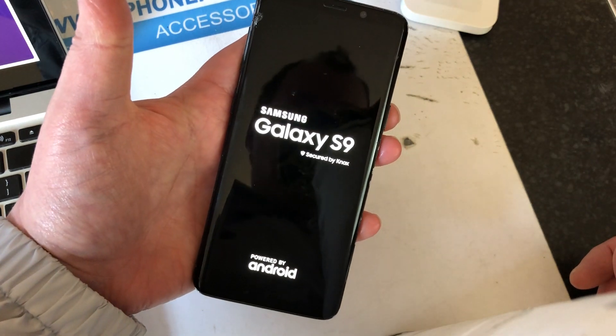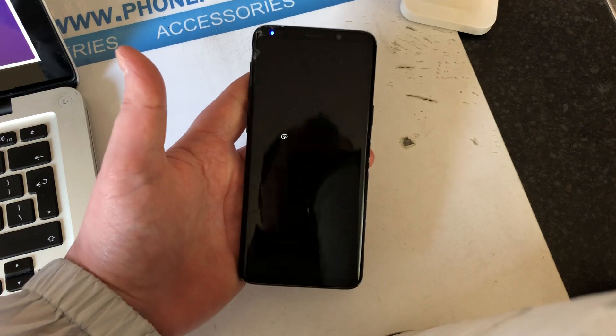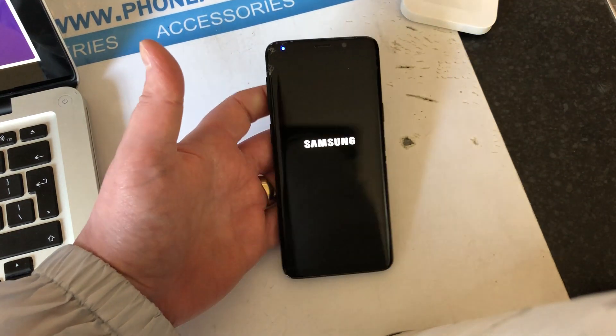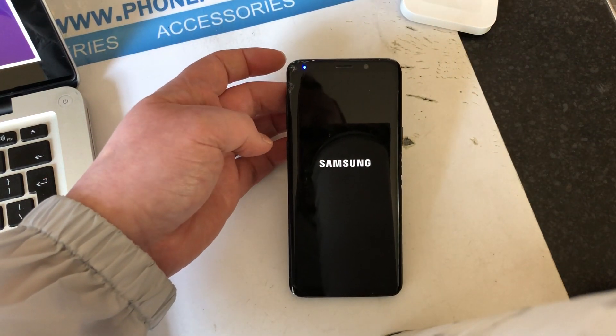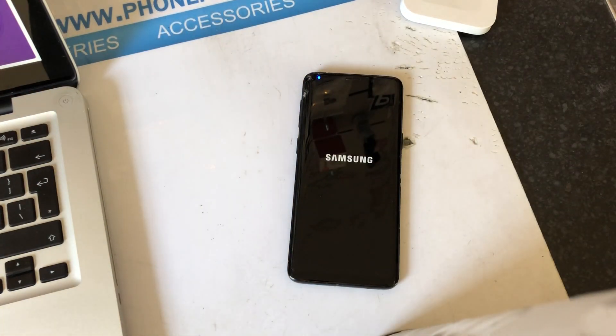The phone will power back on, start up, and be completely factory reset and back to normal. Please be aware that doing this will wipe all data on your phone, and you will also need to know your Google account to get back into the phone if you had one on there.